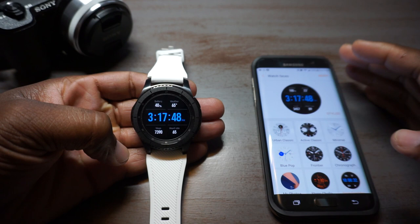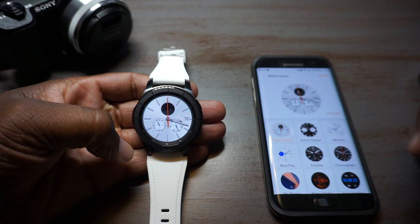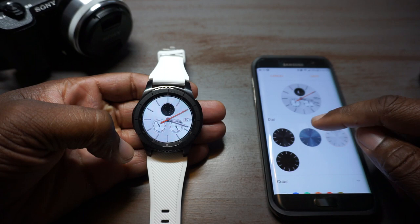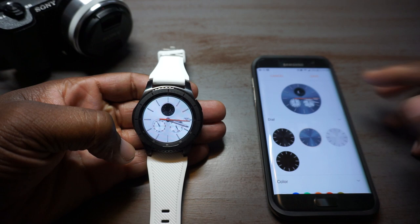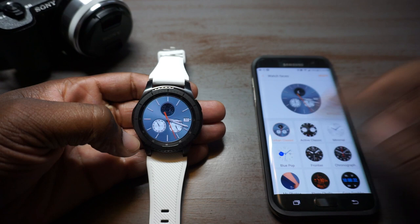I'll start off with this Urban Classic right here — these are actually pre-installed watch faces. This is really cool because some of these you can actually interact with; this is not one of them. The ones that are default on the watch you can actually stylize — changing features like the color or maybe the hands.